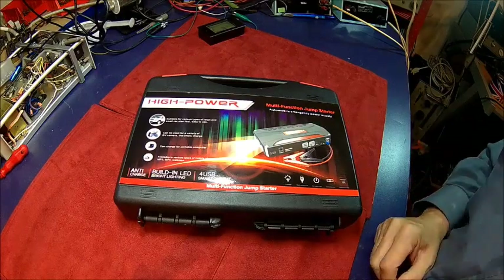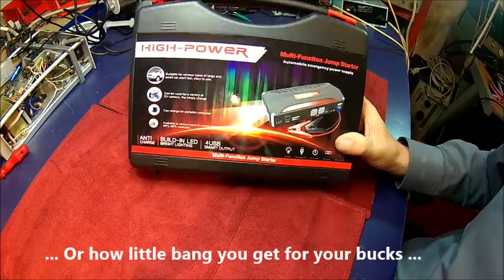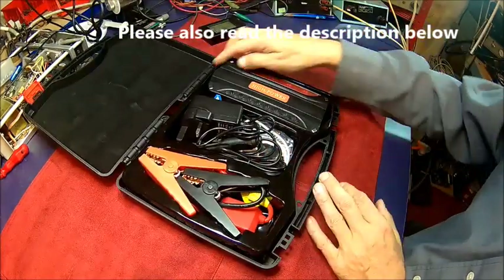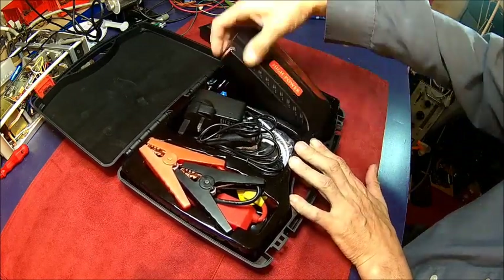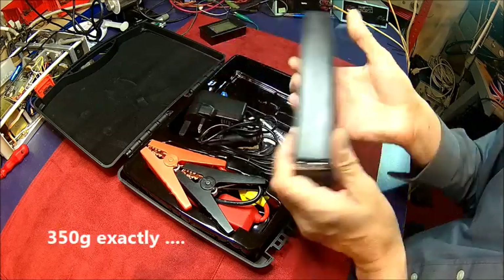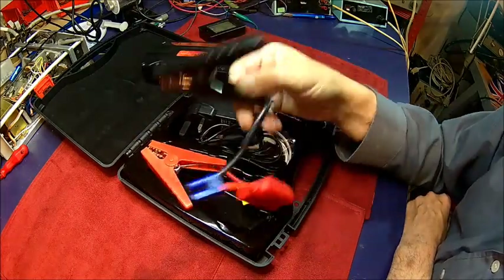Welcome back. Today we've got a sort of electronics unboxing and test project. I bought myself one of these fancy electric spark plugs from China. It's supposed to be a 68Ah battery, though what they don't say is what voltage those 68Ah are related to. It's not very heavy — probably about 200 to 250 grams. It also comes with some jumpstart leads.